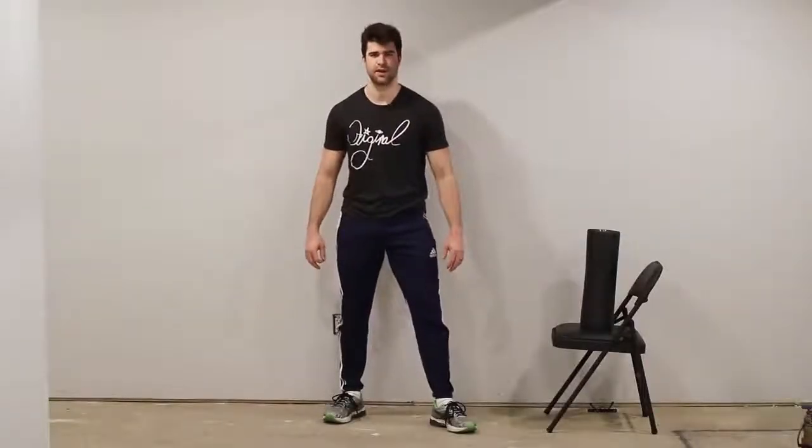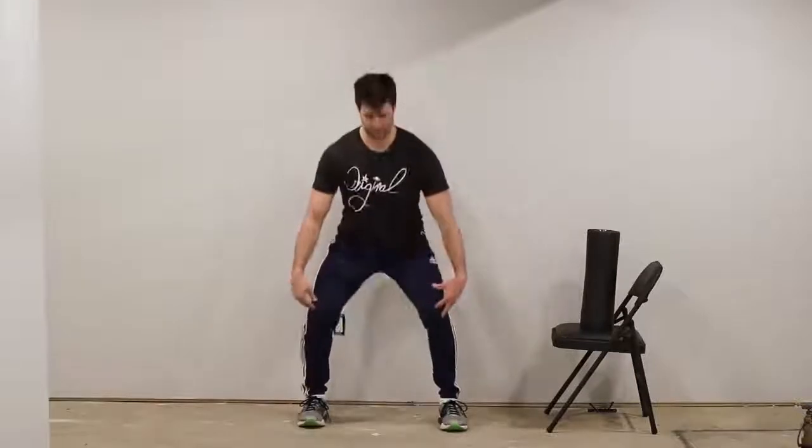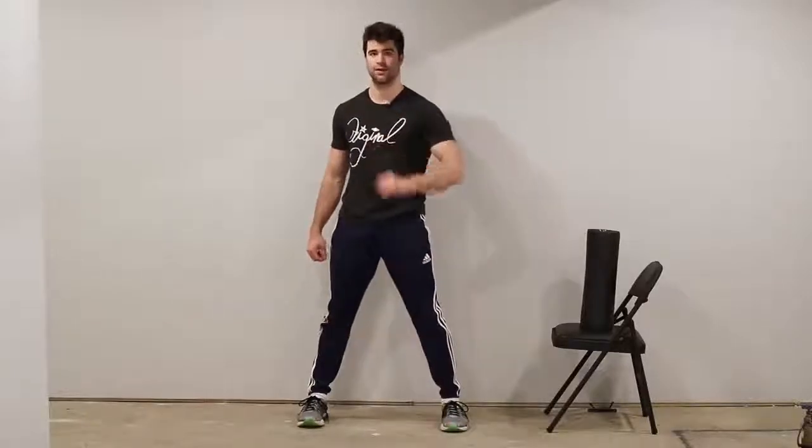What's up, Homeslice? Lucas here. Knocked knees, knee valgus, genu valgum — knees knocking in when you squat. Not good. I'm going to show you guys how to fix knocked knees with some simple exercises, but you got to focus.